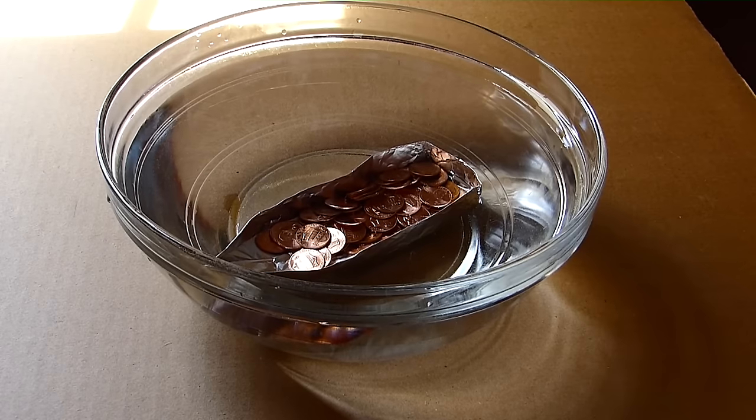I did my best to use clean pennies because they will have less mass — they won't have any dirt that would add mass to them.